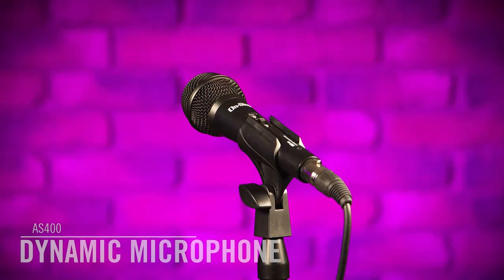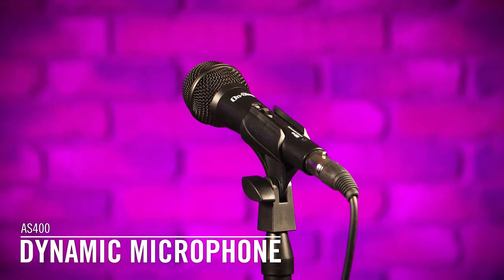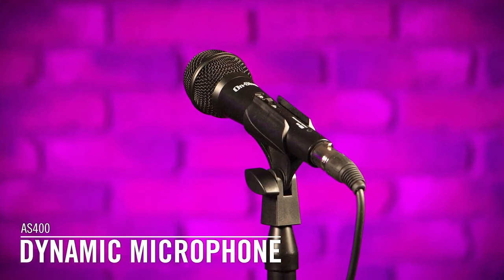Hi everyone, Jeremy here with OnStage to show you the OnStage AS400 microphone. I'm going to do all of the audio for this recording recorded through the AS400 with the included mic cable, going into a Presonus 26 interface which records at 192k at 24-bit.